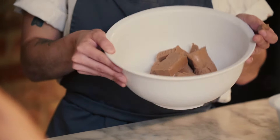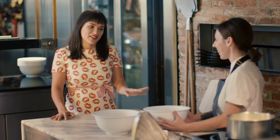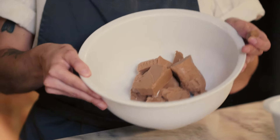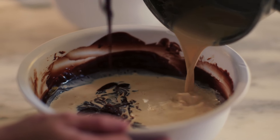So what is gianduja? It's chocolate — toasted, combined to a buttery chocolate. Imagine a chocolate that has the texture of a butter block and tastes like chocolate and nuts. It's the traditional version of the classic chocolate and hazelnut spread — heaven. Erika pours the crème anglaise in with the chocolate and gianduja.